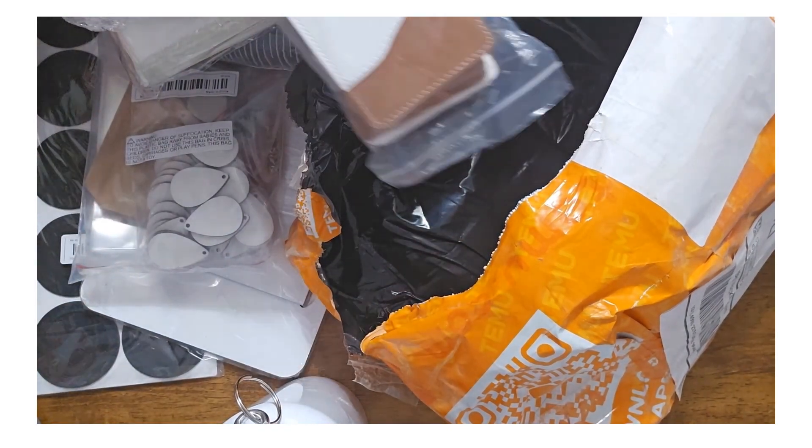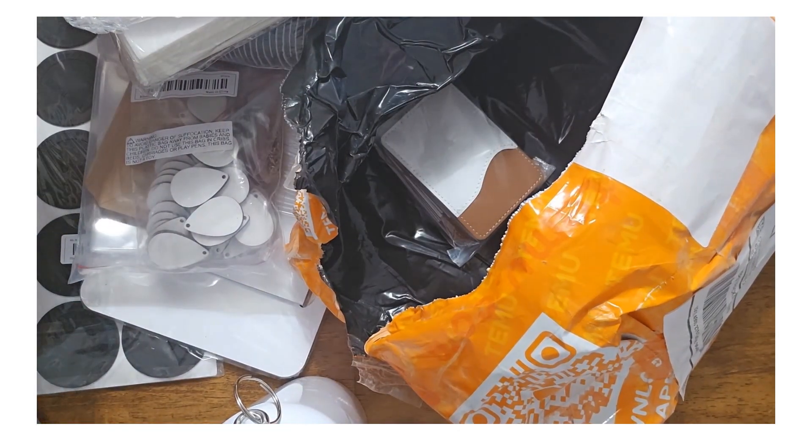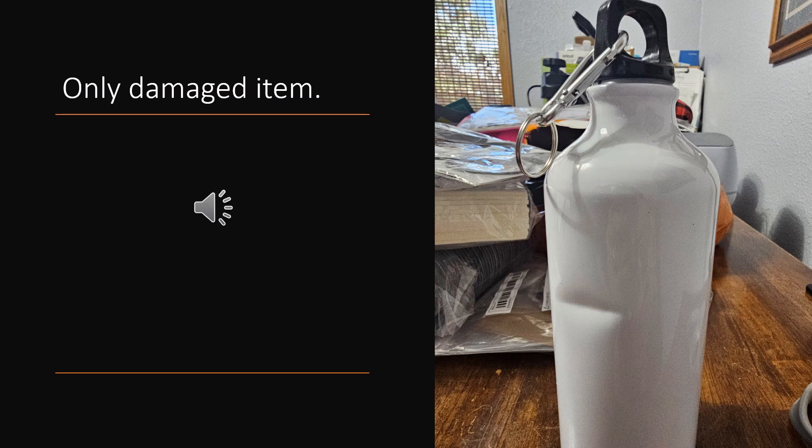I am really excited to try all this. All in all, I'm really happy. This was the only item that was damaged in the package, which really surprised me because everything was really crammed in there. This aluminum water bottle had a slight crease in it — I won't be using this, but all in all, that's not too terribly bad.